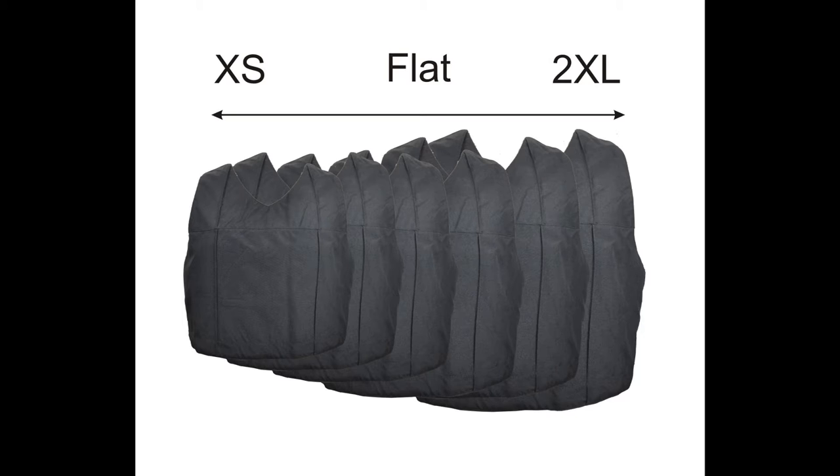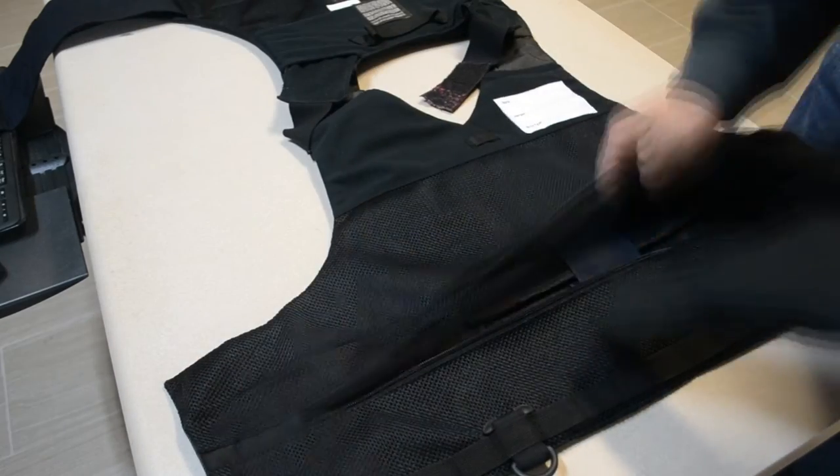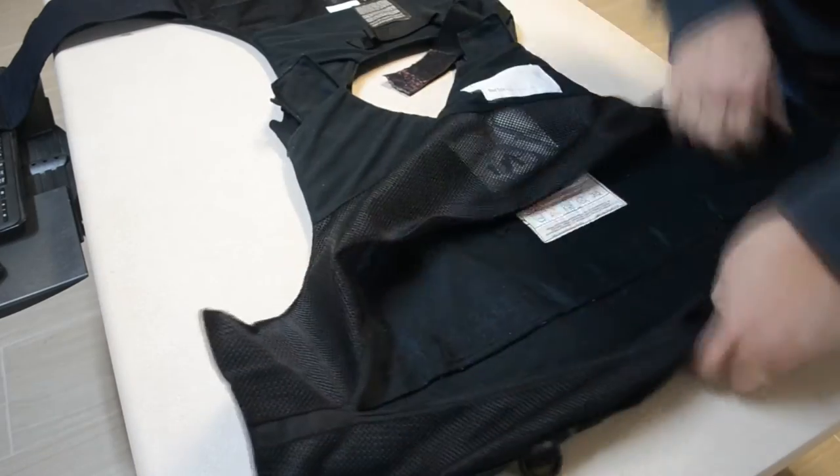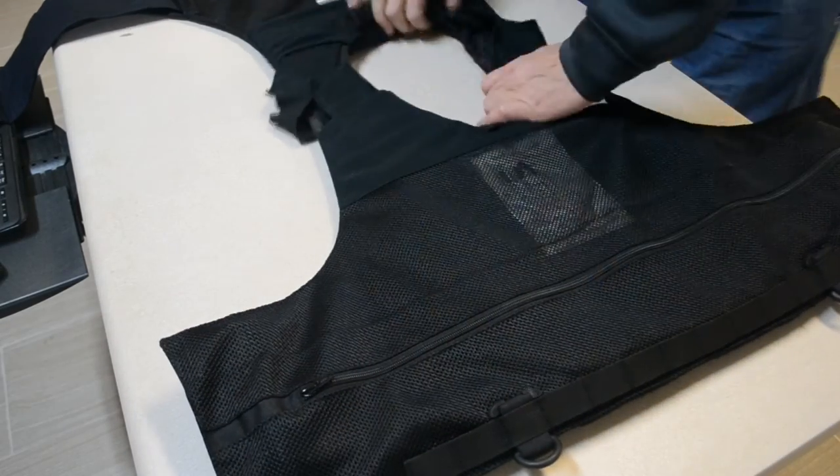The first step is to choose the proper base size. You'll do this by trying on different sizes until you find the one that fits your upper body best. Once you've selected your base size, insert your concealable carrier with body armor, attach the shoulders, and close the lining zipper or tabs.